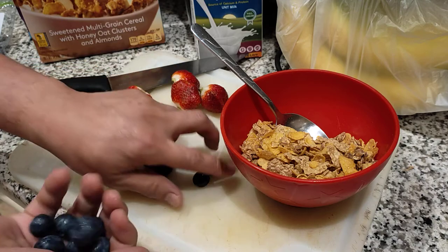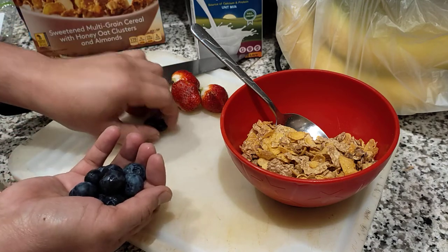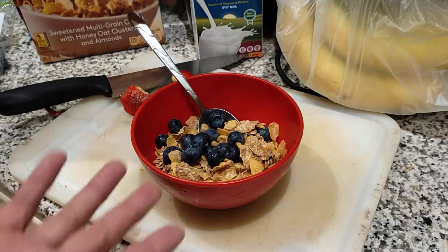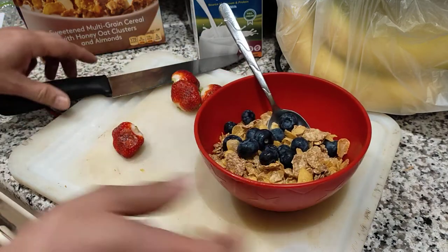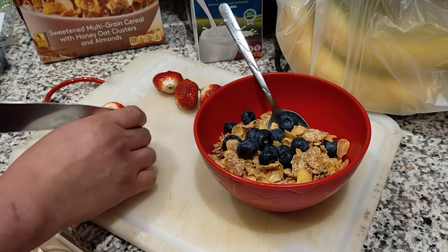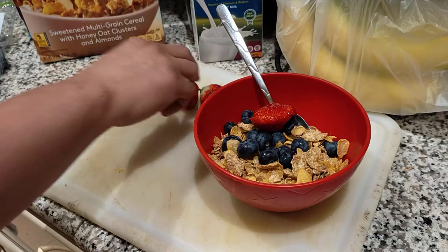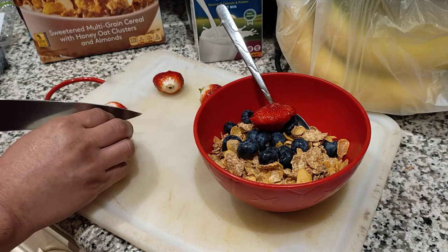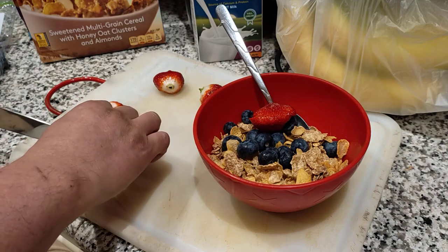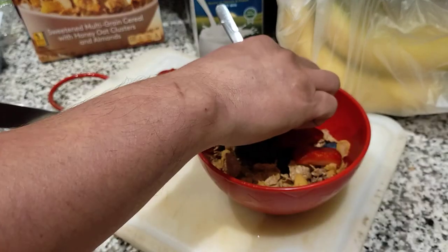We're going to put the blueberries in — just like that. Now let's cut the strawberries and add them over there. I just remove this top part from the strawberries.